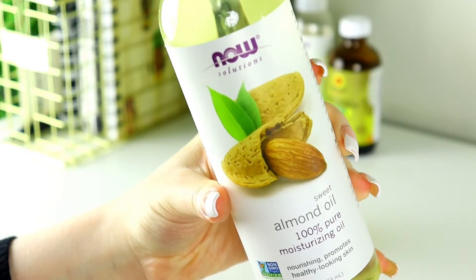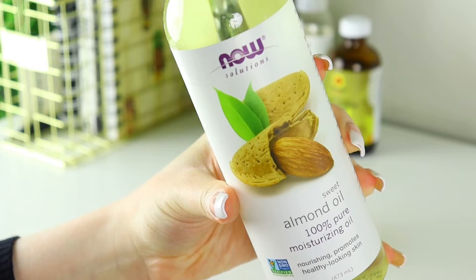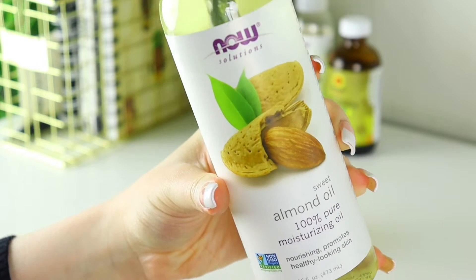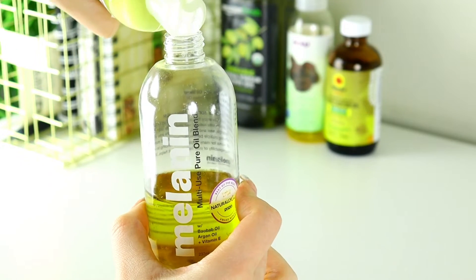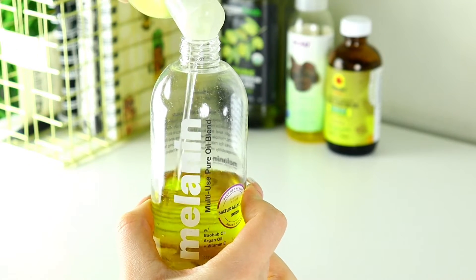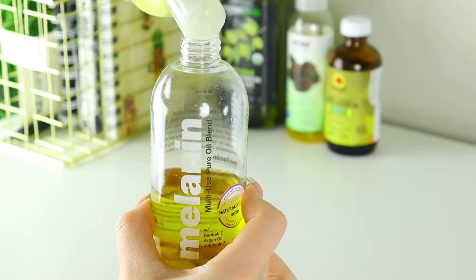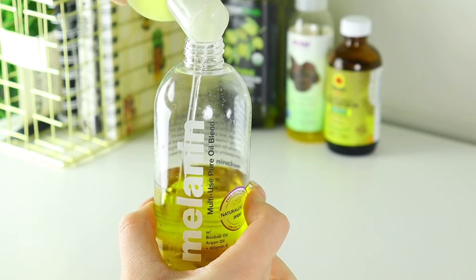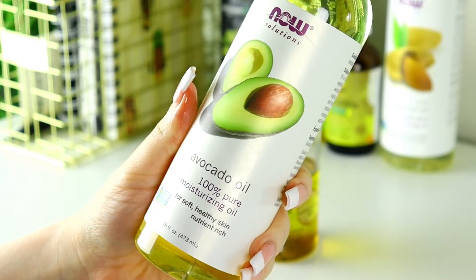The next oil is sweet almond oil. Sweet almond oil is more of a moisturizing oil. It is good for conditioning the scalp, softening the hair, strengthening the hair, and is supposed to help aid with reducing split ends. I believe I put around 13 to 16 squeezes of the sweet almond oil in the container. This oil is very, very good for the scalp — it's very moisturizing.